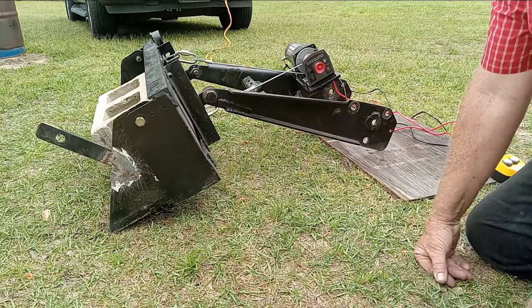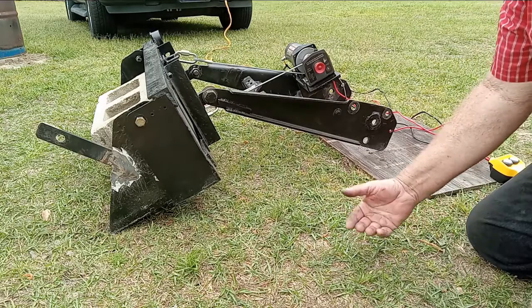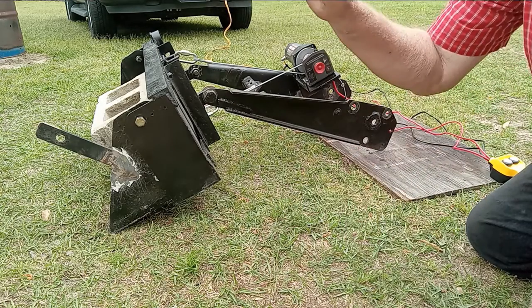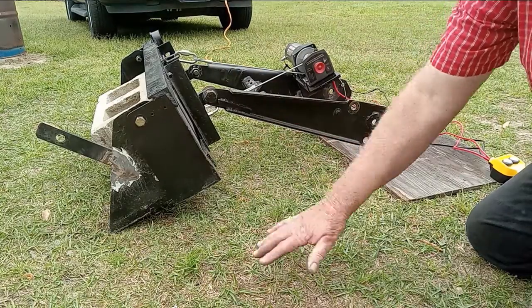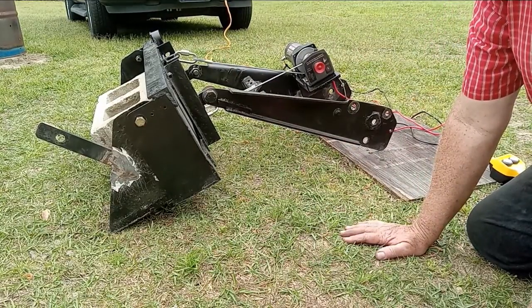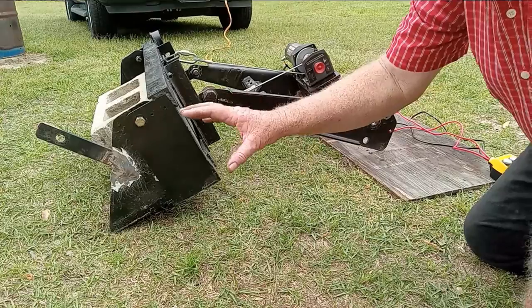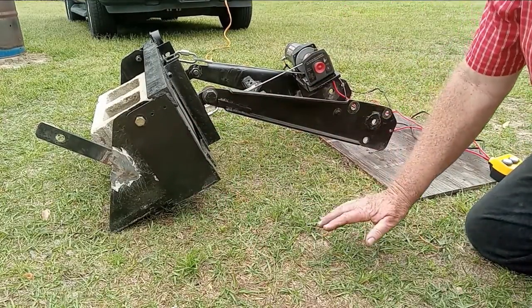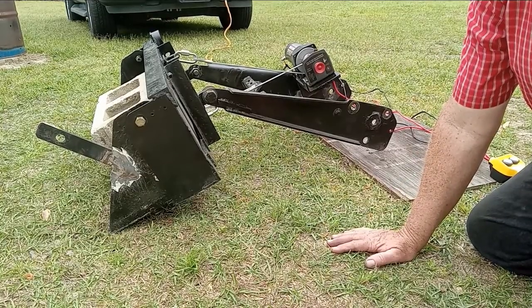Do you see the potential that's there? Normally, when you make your loader and you're using winches, everything is winched up and then gravity the other way. But if you can control and put pressure downward, you could actually dig with this. If you could put pressure downward on your arms, you could be more effective.